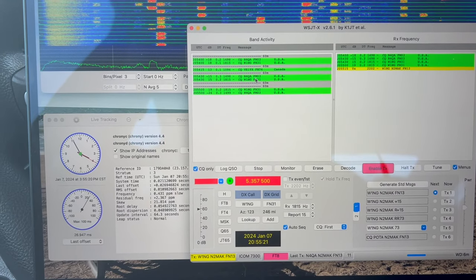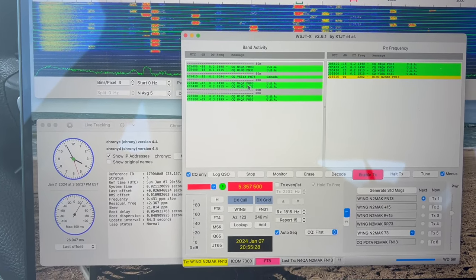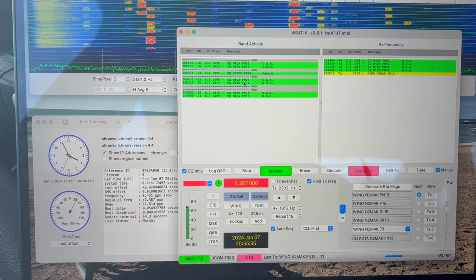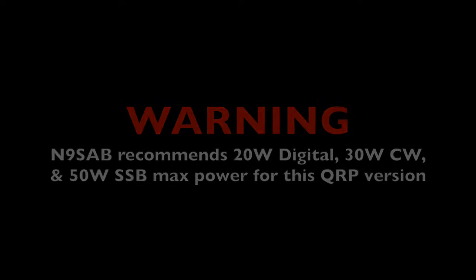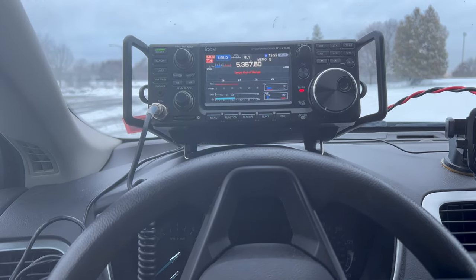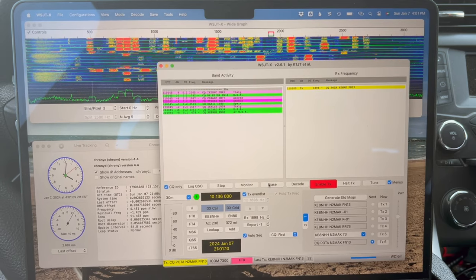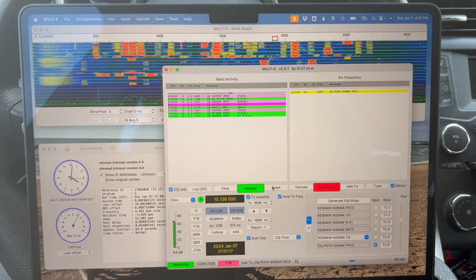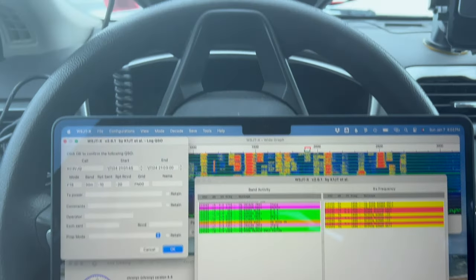We are set up on 60-meter FT8 with the rig in emergency mode, tuned up and running 50 watts, which is the maximum in emergency mode. There we go — got one in the log on 60-meter FT8. Now tuned up in emergency mode on 30-meter FT8, calling CQ POTA. Got our first contact on 30-meter FT8 in the log.